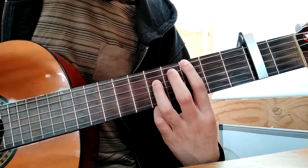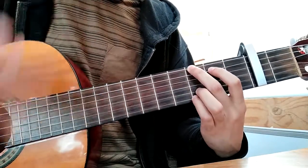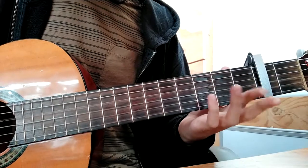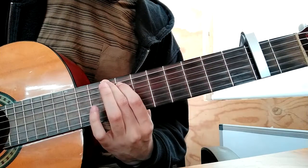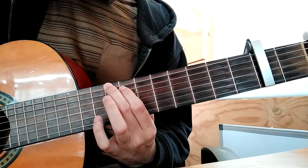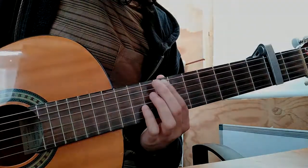The chorus will be like a G, but just the first three, the last three strings. The bass will be on the 10th and the 9th — 10, 9, 0.